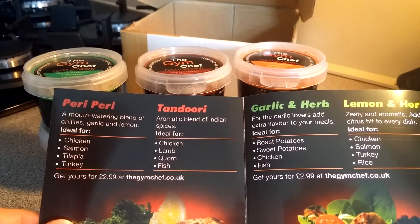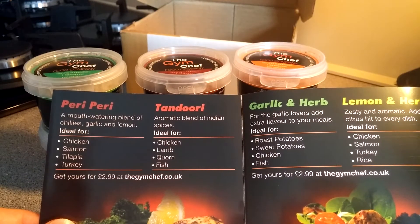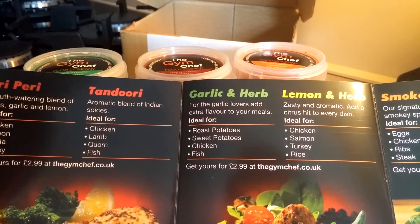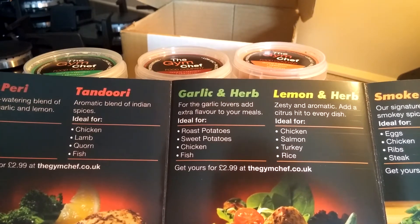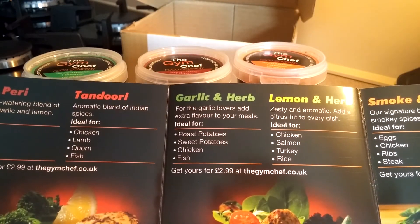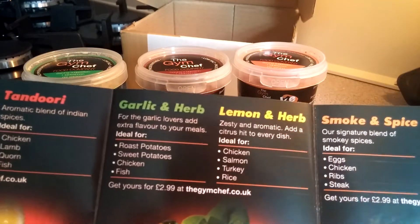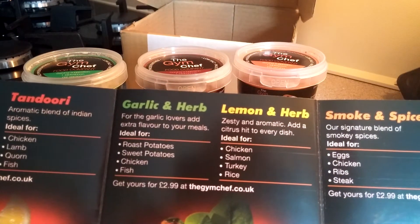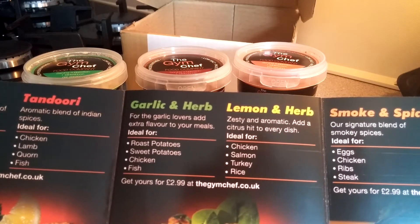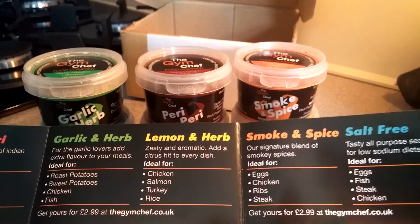Peri-peri works great for chicken, salmon, tilapia, and turkey. Tandoori is great for chicken, lamb, corn, and fish. Garlic and herb — for the garlic lovers — adds extra flavor to roast potatoes, sweet potatoes, chicken, and fish. Lemon and herb is described as zesty and aromatic, adding a citrus hit to chicken, salmon, turkey, and rice.